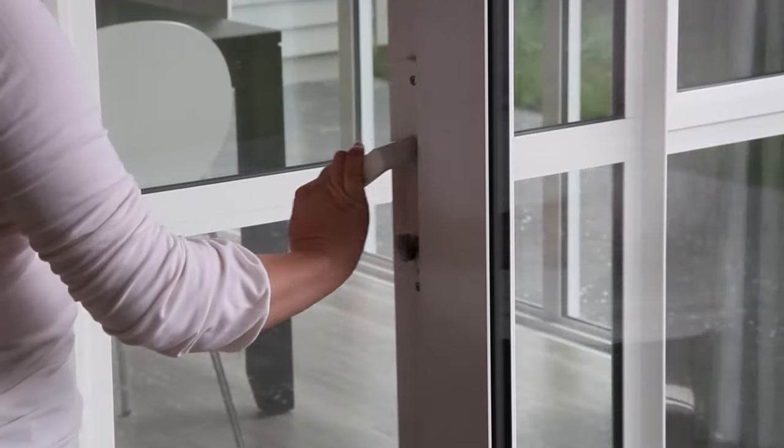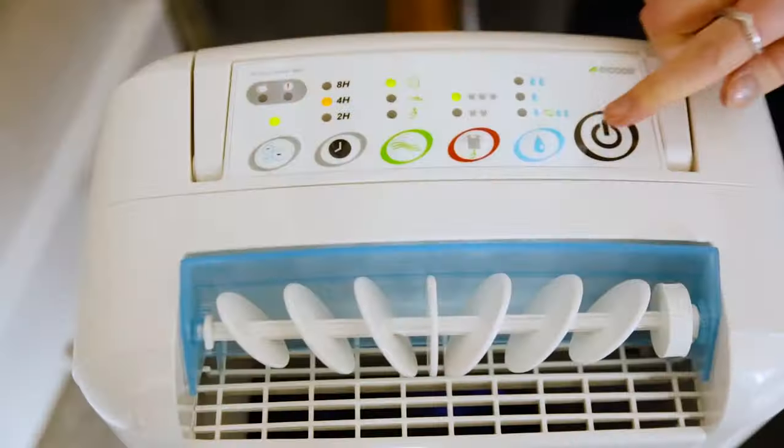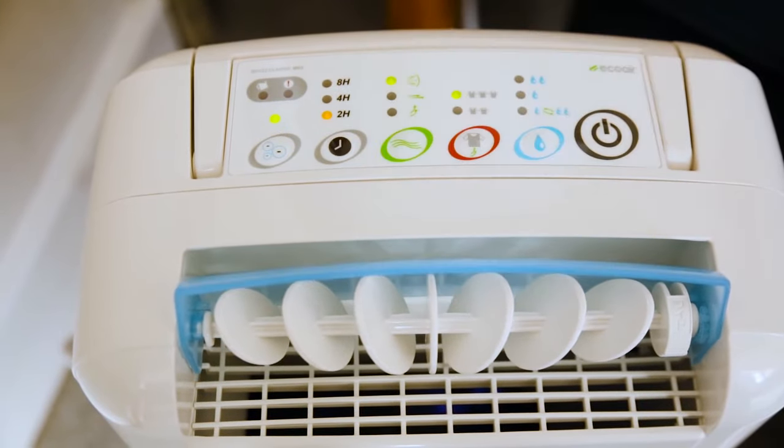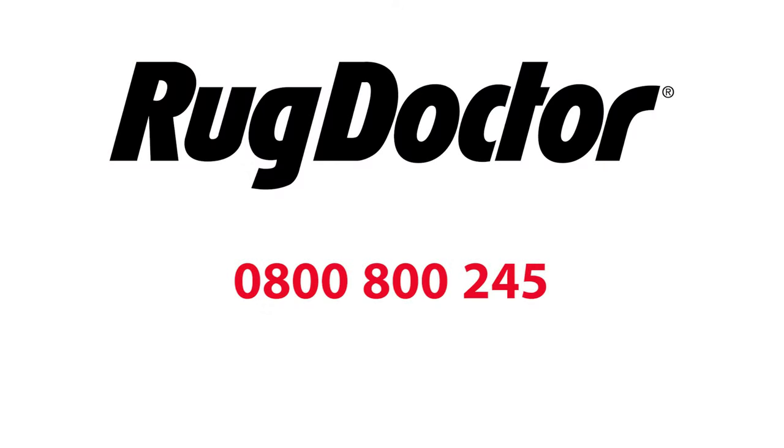Drying time can take anything from two hours up to a full day, dependent on the time of the year, weather, and temperature. Good ventilation will help, and during the colder months, a heat pump or dehumidifier can be used to speed up the drying process. If you have any questions, please call our customer services team on 0800 800 245.